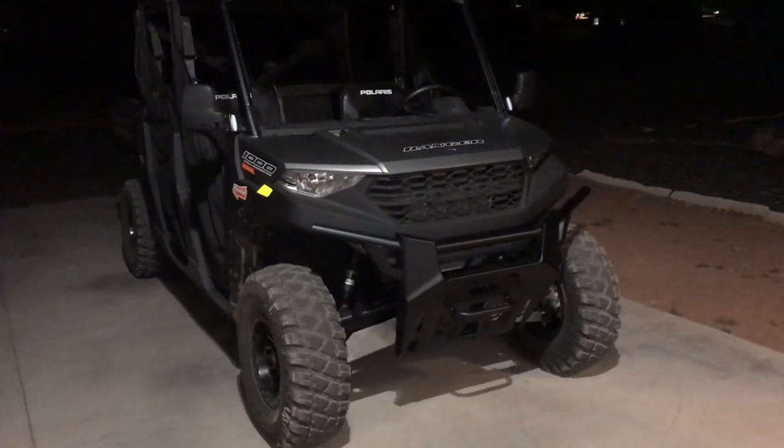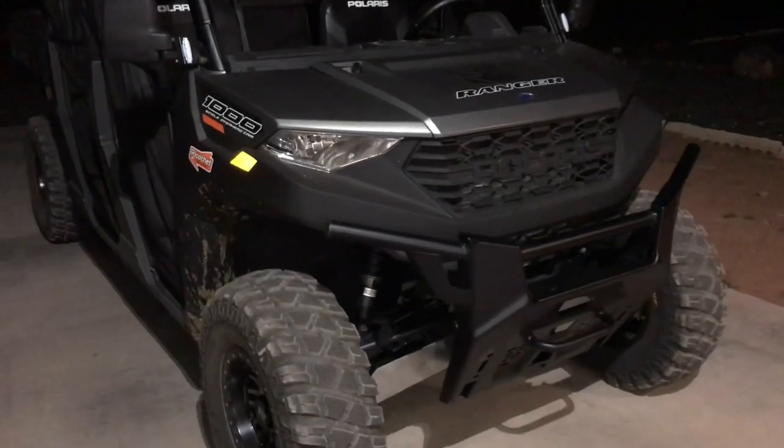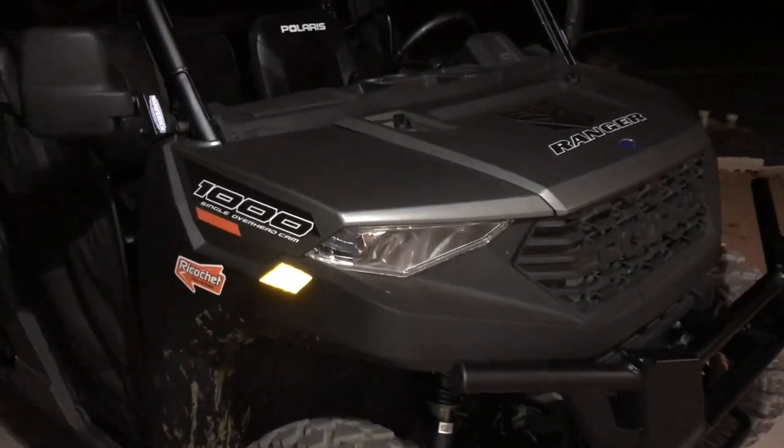My brother and I are taking the 2020 Ranger Crew 1000 Premium out on a loop ride in the woods tomorrow morning, and it's time to change the air filter, so I'm going to take care of that before we leave.